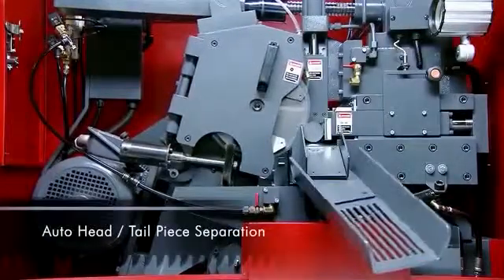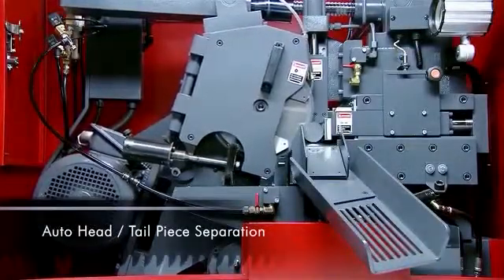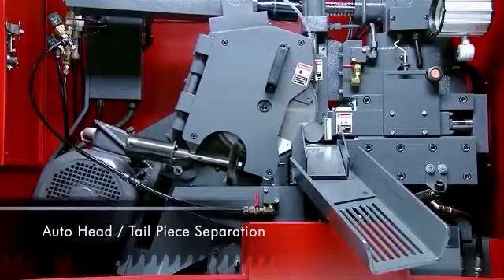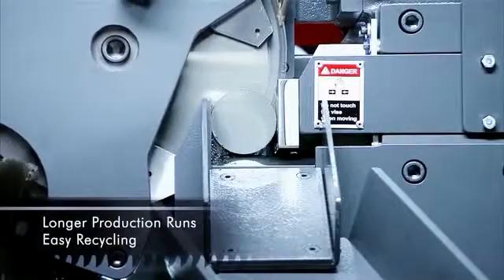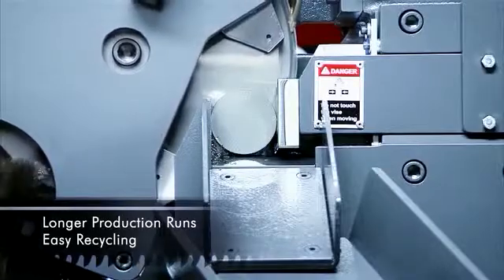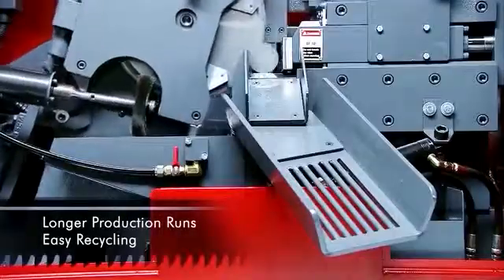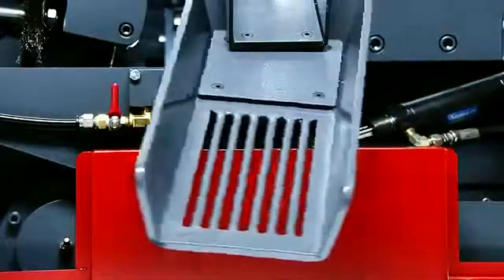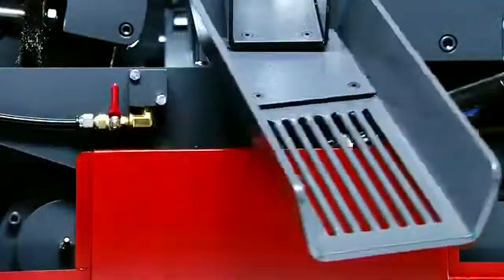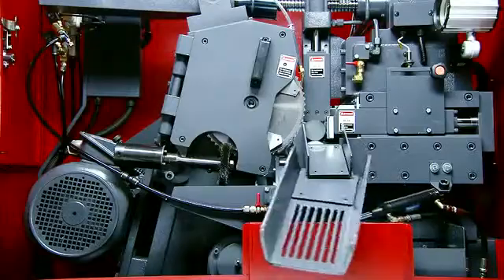Separating the head and tail pieces at the ends of each bar is easily achieved on the SC75A, as the system automatically moves the outfeed to the correct hopper position when it detects the beginning and end of each bar. This allows for longer unattended operation and easy disposal of the offcut material.